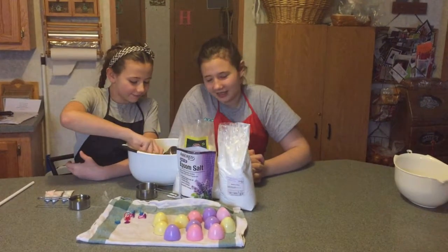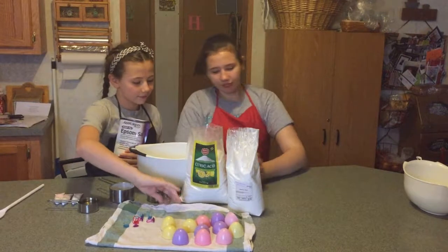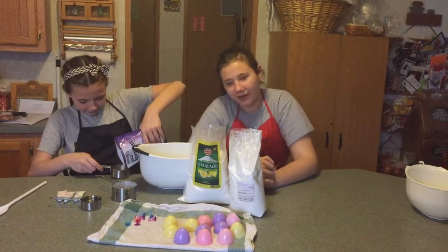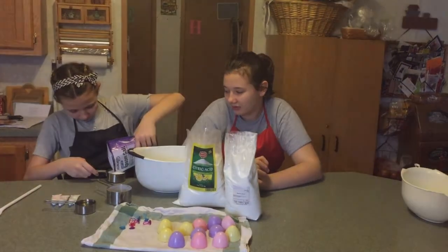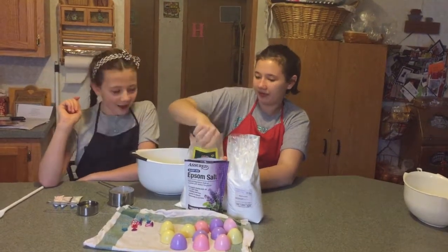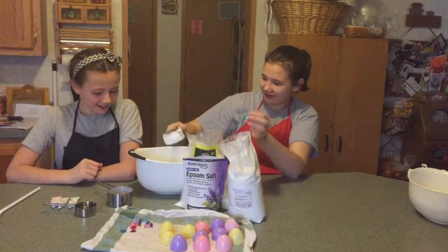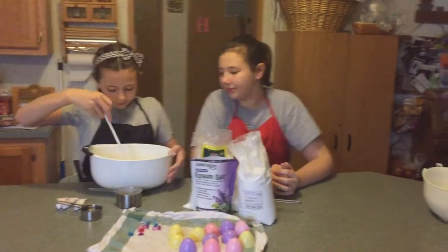First we are going to be pouring in a cup of baking soda. Then we are pouring in a half cup of epsom salt — we have lavender epsom salt from the Dollar Tree because we wanted a nice spring scent. Then a half cup of citric acid and a half cup of cornstarch. Now we are stirring all the dry ingredients together.